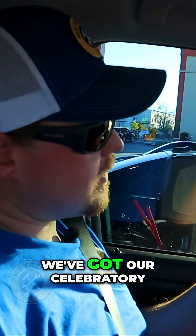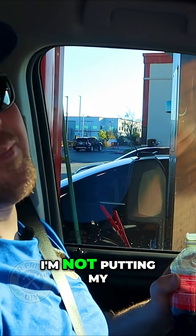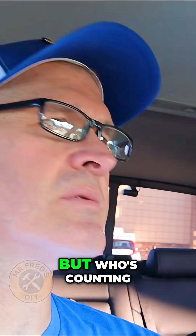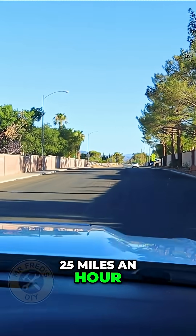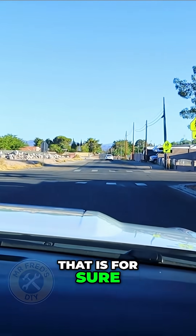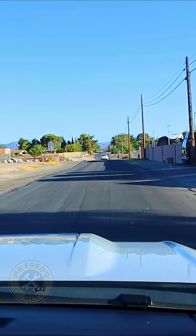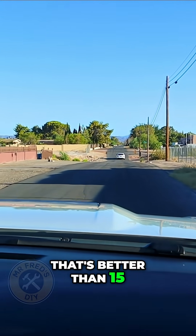All right, we're leaving Maverick, we've got our celebratory root beer. I'm so confident in this five pounds I'm not putting my cap back on. We really have six, but who's counting. Going 25 miles an hour — at six pounds it feels just like it did without the airbags, that is for sure. Let's hit these other bumps. That's better than 15.